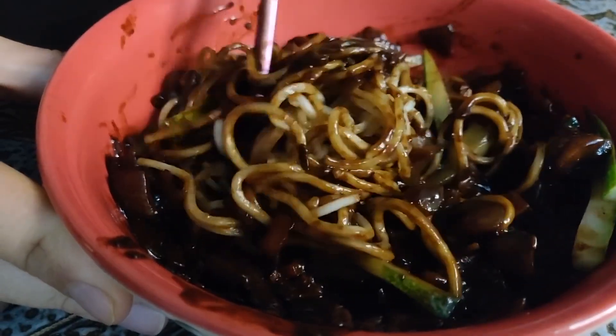I have to say, it smells really good. Let's go! I think I should mix it all together. You already forgot how to eat jjajangmyeon? You know why? Because a few days ago we had instant jjajangmyeon, which is not the same. But I'm very excited that this one looks so legit — look at the chunks of ingredients.